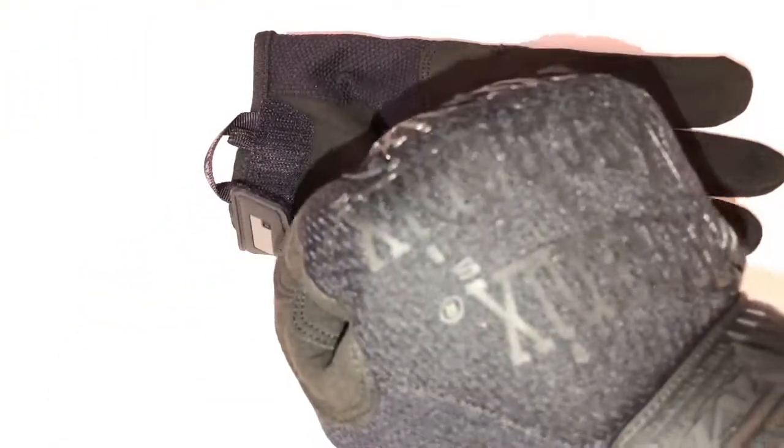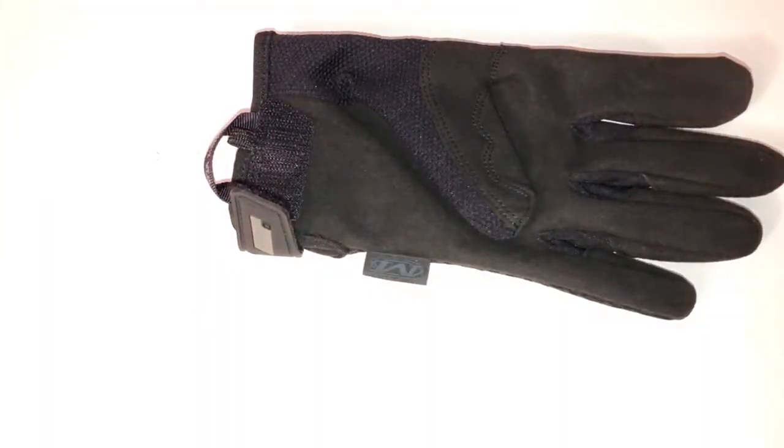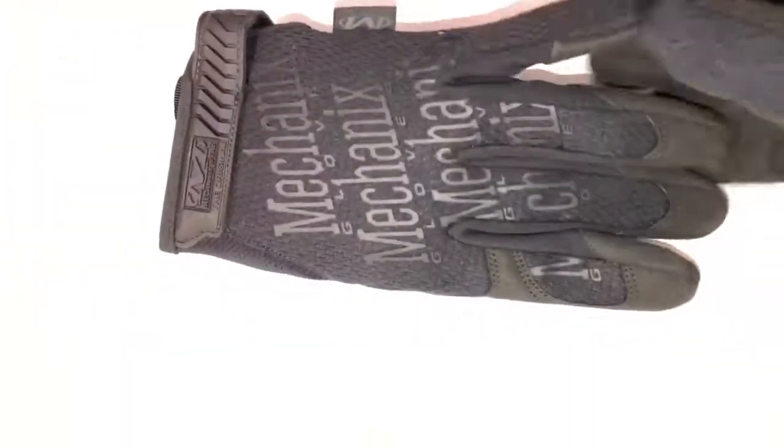So that is the Mechanics Wear gloves. I'm going to leave some links down in the description if you wanted to pick up some of these for yourself. Make sure to click that like button, subscribe to my channel for more awesome content, and let me know if you have any questions or comments in the section down below. Thanks again for watching — take care.